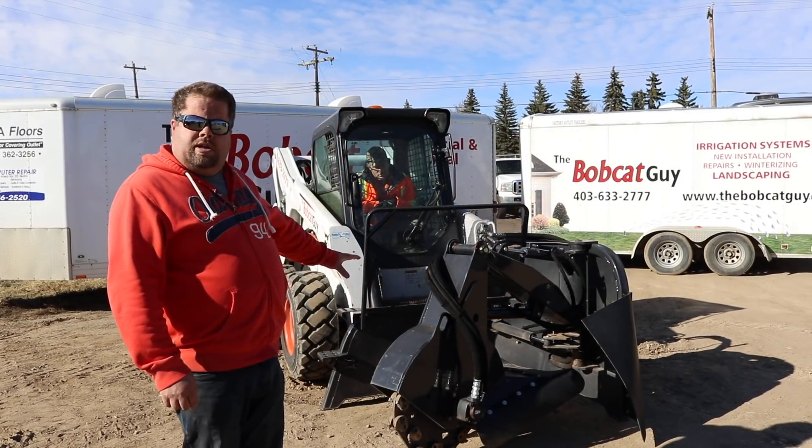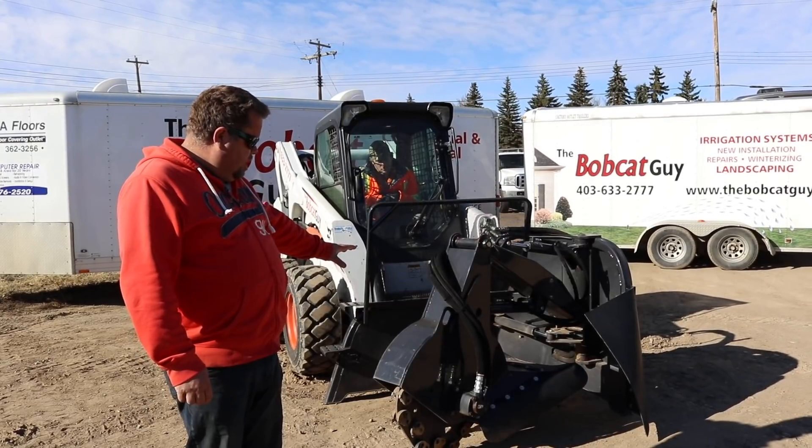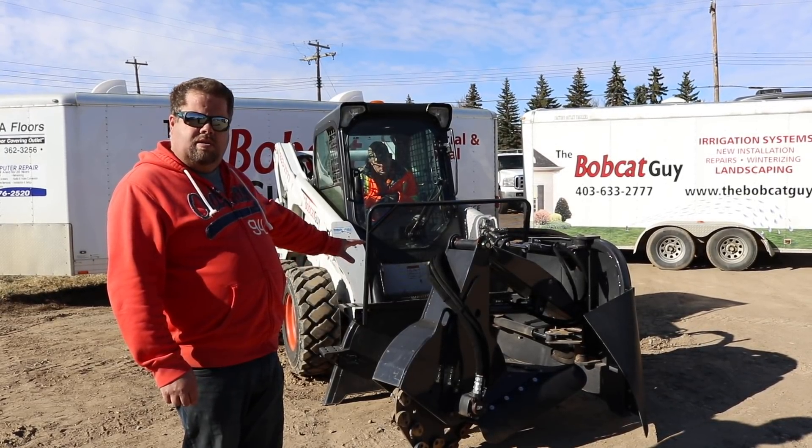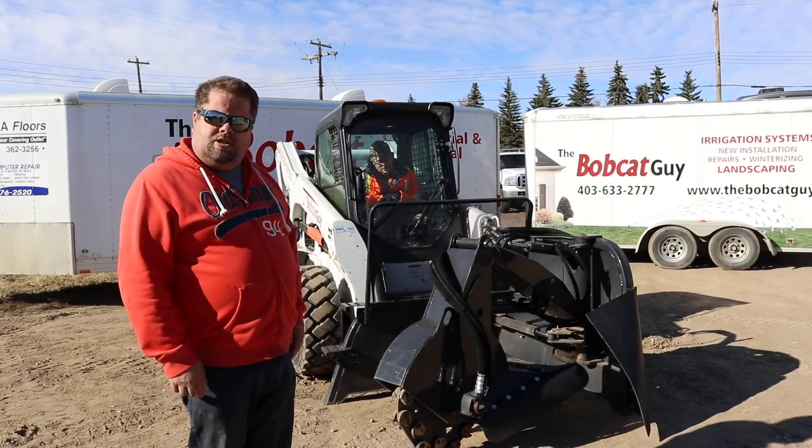With this attachment, we're looking at a stump grinder here, built by Bobcat. This thing will tear up huge stumps and it would do the same to anybody that gets close to it — it wouldn't even hesitate to shred you.